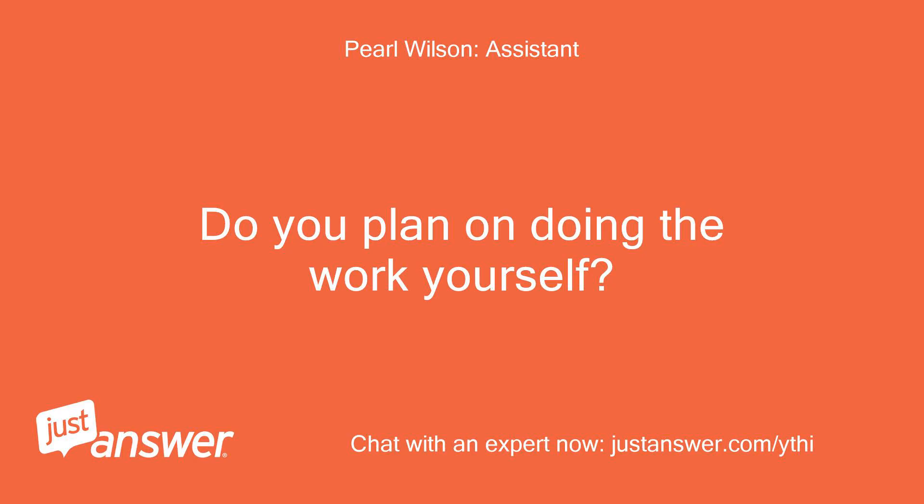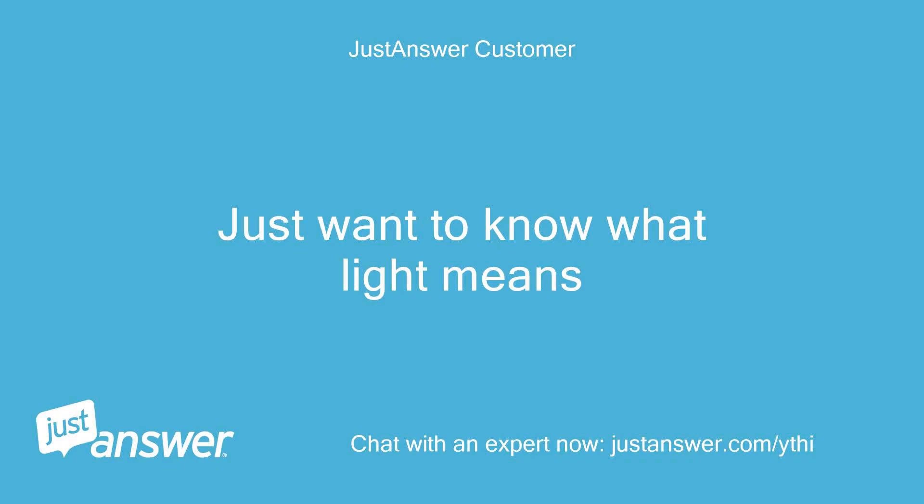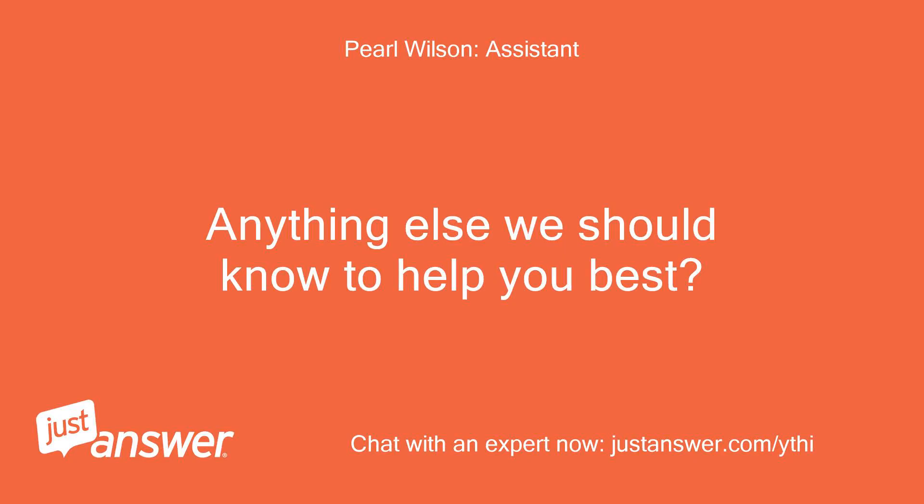Technician: Do you plan on doing the work yourself? Customer: Just want to know what the light means. Technician: Anything else we should know to help you best?